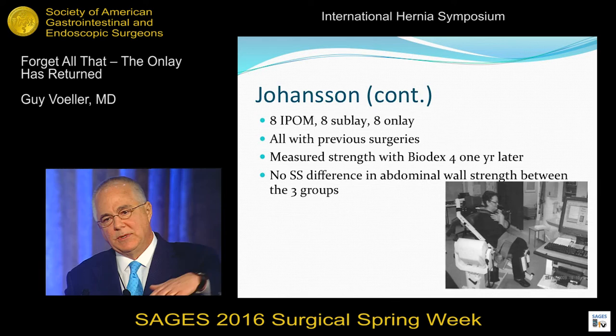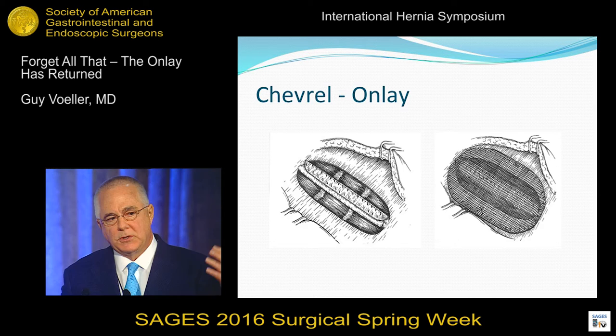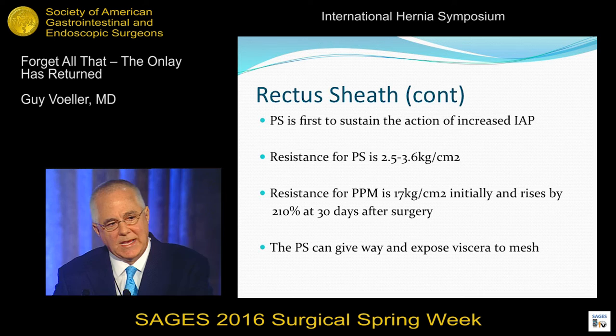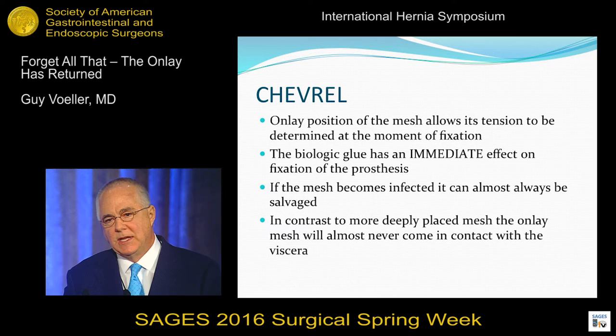Chevrel disappeared — he was doing this at the same time as Reeves. People were doing his repair, but we in America got so focused on the Reeves repair. I was as guilty as everyone. We said the onlay was terrible. When I first started talking about the onlay five years ago, people thought I was nuts. But we forgot a good repair. Chevrel felt that the onlay position of the mesh allows its tension to be determined at the moment of fixation. Adhesives have an immediate effect on the fixation of the prosthesis. If the mesh becomes infected, you never lose your mesh — you don't have to fight and worry about bowel being stuck to the mesh.